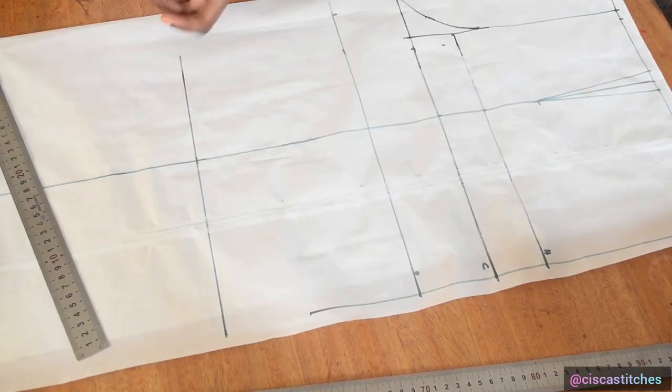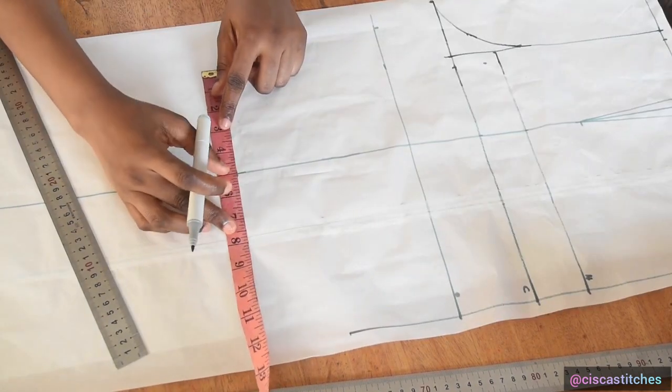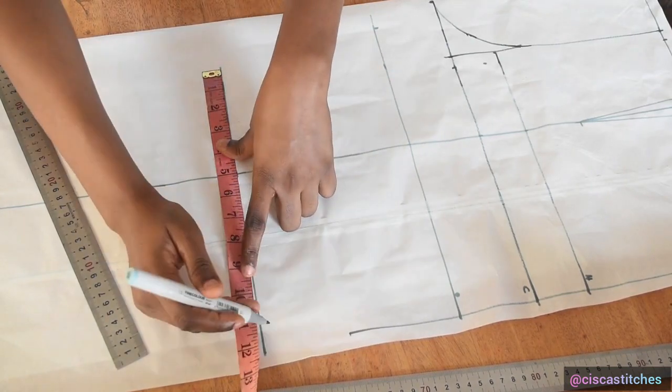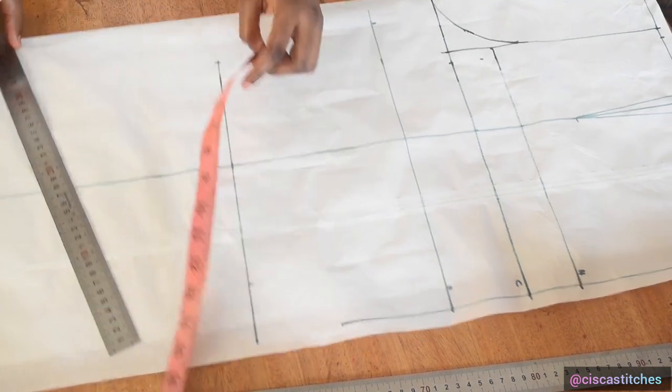My knee circumference is 20. I divide 20 by 2 to get 10, and the midpoint of 10 is 5. I place the midpoint of 10 on this line, mark 10 inches here, and mark the beginning of the trouser at that point.